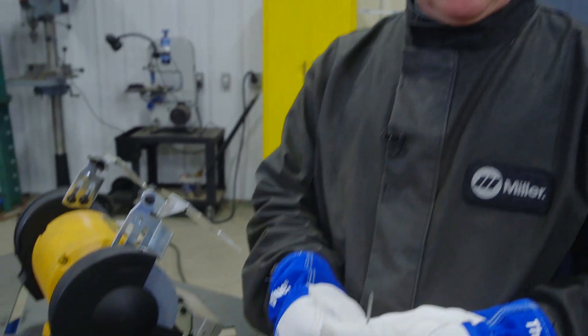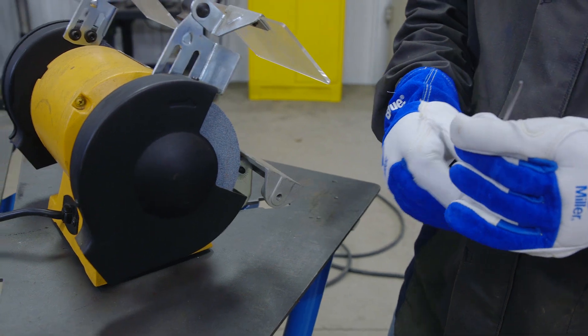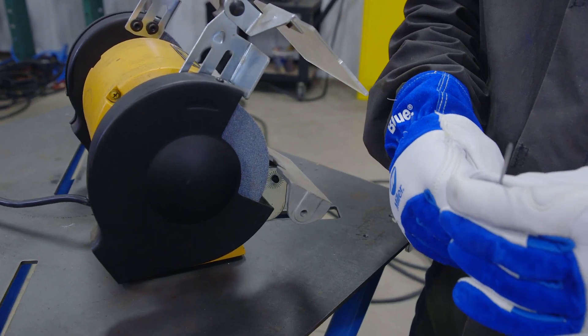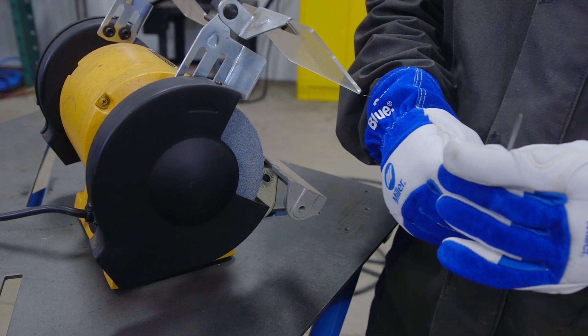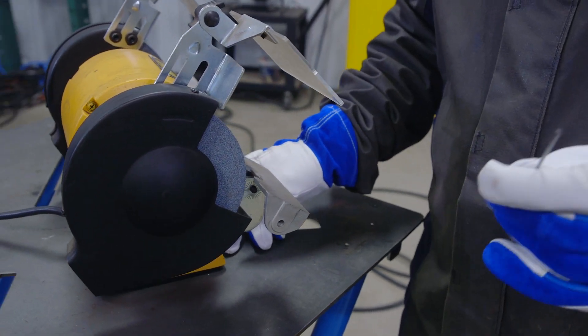If you do not have a dedicated tungsten grinder, you can always use a shop grinder to grind the tungsten. However, I would suggest that you use a dedicated wheel to grind the tungsten and only use it for that purpose. Using a fine grit is what is recommended. Let me demonstrate how to grind that.